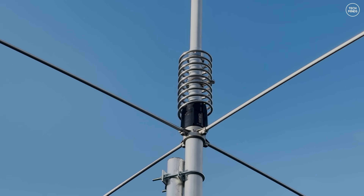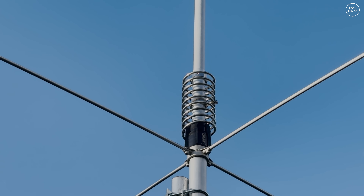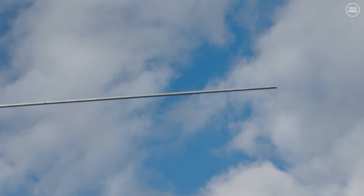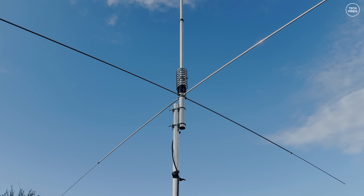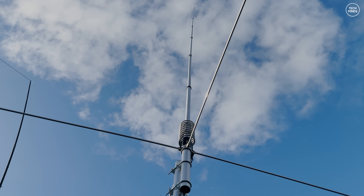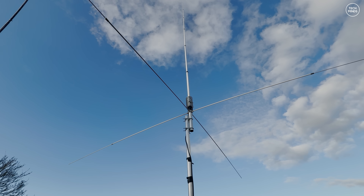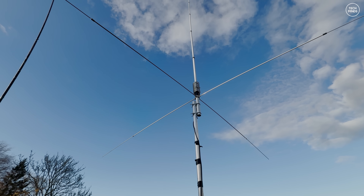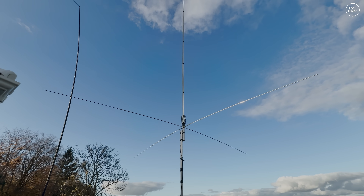If we zoom in on the base we can see the four radials attached. Each radial is held into the housing using just one single grub screw each. In the accessories kit you get U-bolts so you can mount the base of the antenna onto a mast of your choice. Here I think it's around four to five meters off the ground. With this base-loaded ground-independent half-wave antenna, five to six meters is pretty much the lowest you'd want to install it. Ideally eight to twelve meters for optimum performance, but above 15 meters the gain improvements will be minimal compared to the complexity and wind load risk.